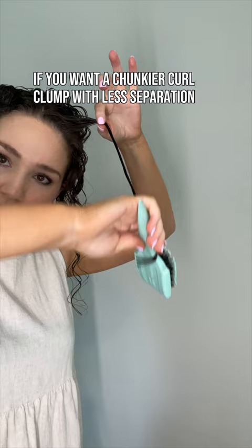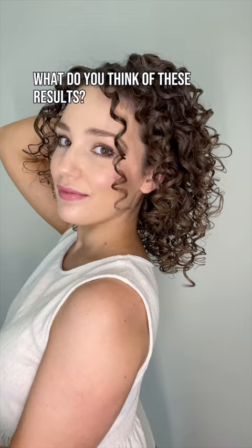You can also wrap your hair around the handle of the brush as you glide down if you want a chunkier curl clump with less separation. I finished off with a bit of hairspray, diffused and fluffed out my curls. What do you think of these results? Check out the pinned comment for a link to where you can get this brush and these products.